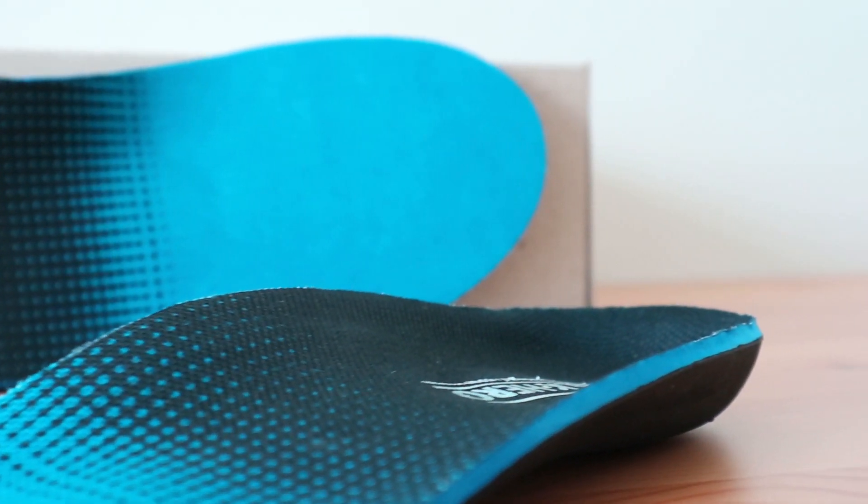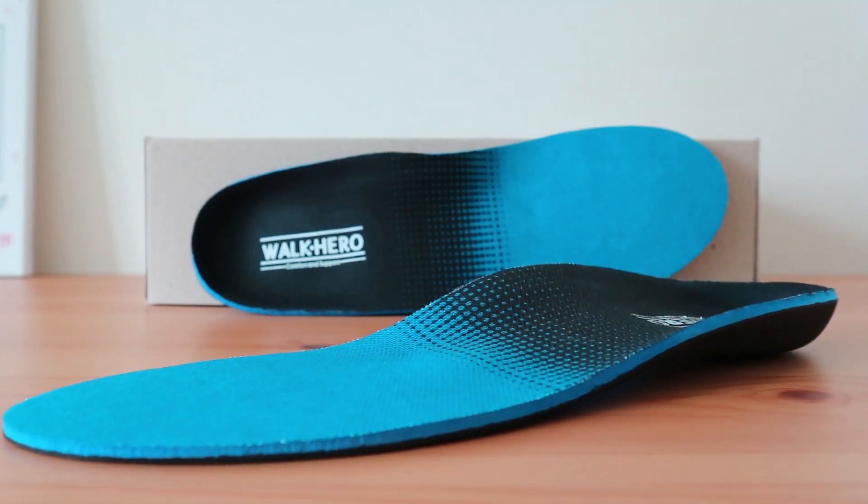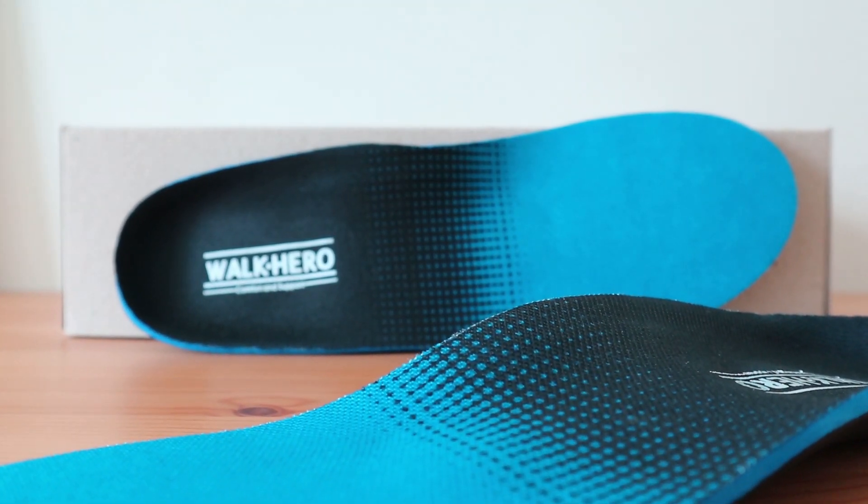Overall, the WalkHero insert gets great reviews online for those suffering from heel pain, which is why we rated this as one of the best insoles for plantar fasciitis. For more picks and information on these and others like it, see our full review in the link below.